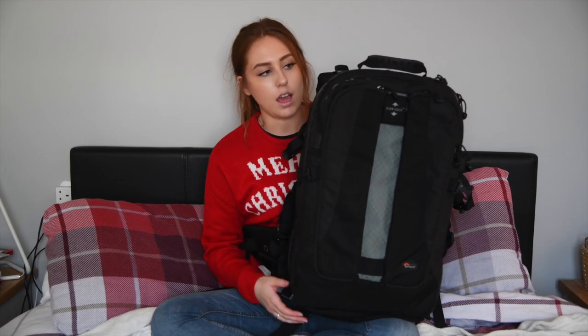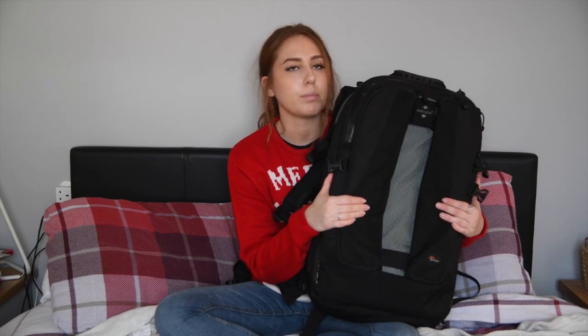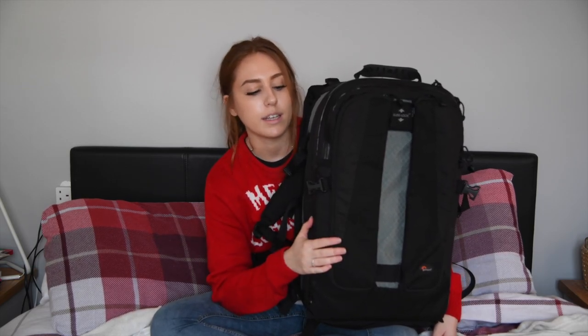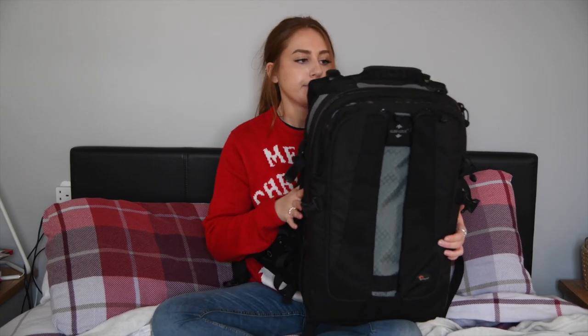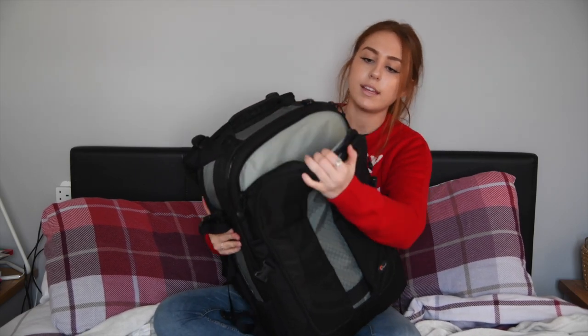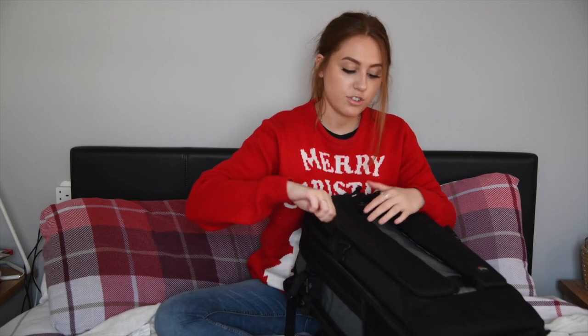Next up is my Lowepro Vertex 300 AW. As you can see, this is a lot bigger than the TOG bag — a lot wider and it has a lot more pockets, so I'm forever losing stuff in here. But this bag is perfect for going out shooting when you could be camping or in bad weather conditions. The TOG bag is waterproof, but I wouldn't take it somewhere muddy, whereas I trust this one would be fine. All the zips are weathertight with a rubber seal. The laptop compartment is actually at the front unlike the TOG bag. There are slots for memory cards, hard drives, and wallets, and you can attach your tripod to the side — so when I need all my kit this is my go-to bag.